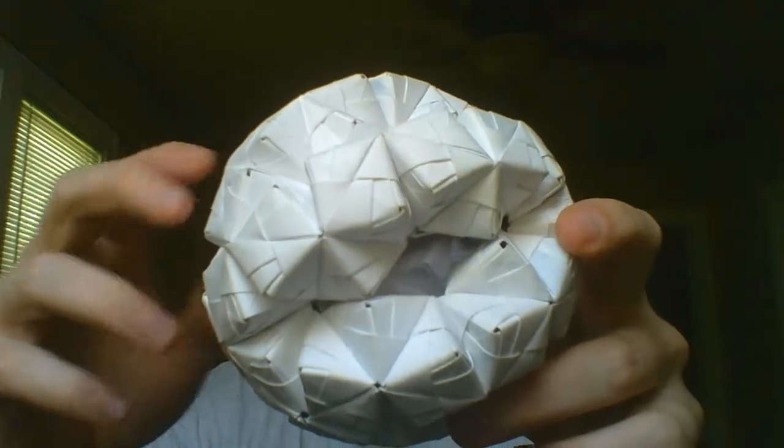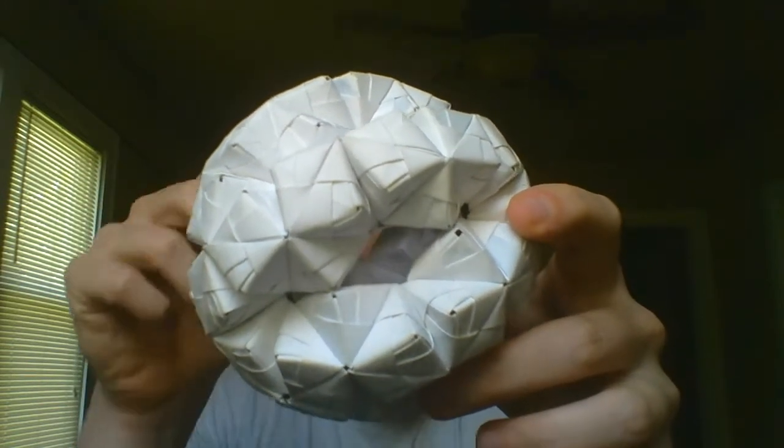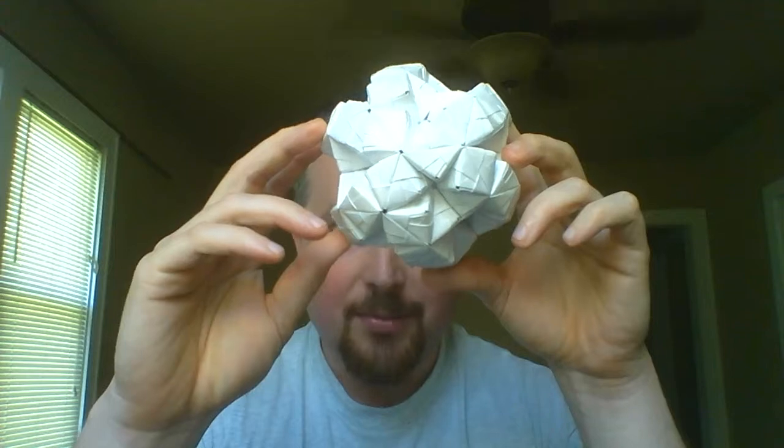The cube is very stable and holds together really well. This particular pattern does not. On the inside — I think I can show you — on these little places there, I did place a drop of glue to help keep it stable.